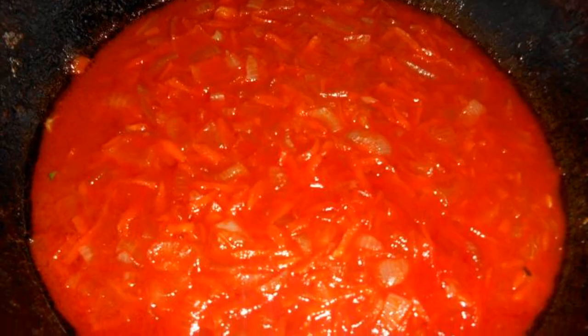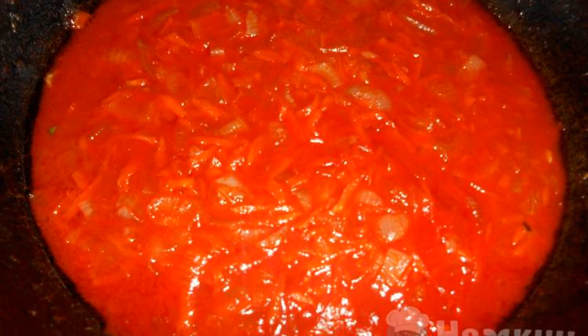Bring the finished broth to a boil and pour the peeled and chopped potatoes into it. While the potatoes are cooking, let's do the frying.